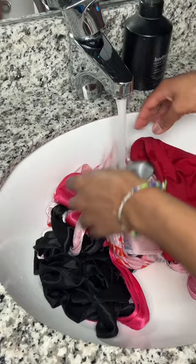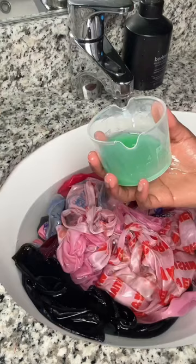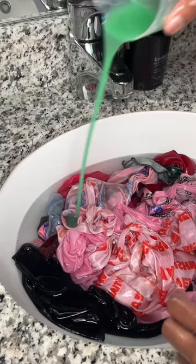Before you get started, you do want to make sure that you take out any knots that you have so that you can thoroughly clean your do-rag. I like to use detergent — you can use whatever kind of soap you want to use. I don't need a washing machine.